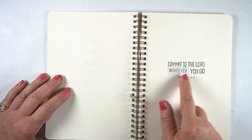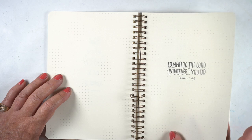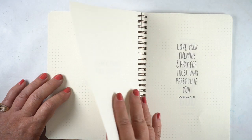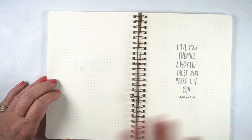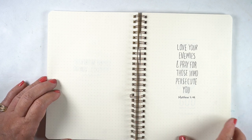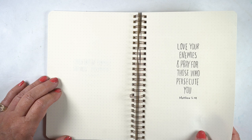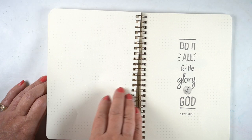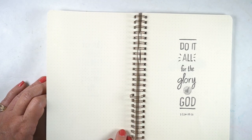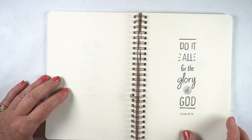'Commit to the Lord whatever you do' — you could put color behind a particular word if you want that word to be emphasized. If you've taken the typography class, it's quite possible you've seen some of these, because I've pulled from a lot of these ideas over time for that class — it's Typography for Bible Journalers, link in the doobly-doo. This one is just very simply practicing lettering: 'Love your enemies and pray for those who persecute you.' Some got fancier, some got less fancy, and more of those little lines — 'Do it all for the glory of God.'